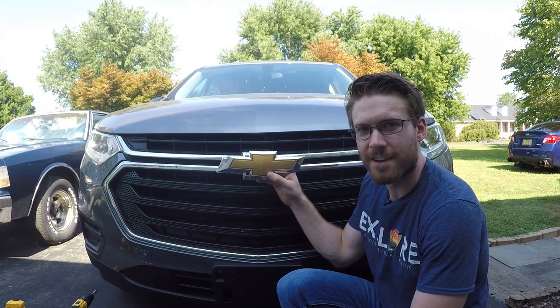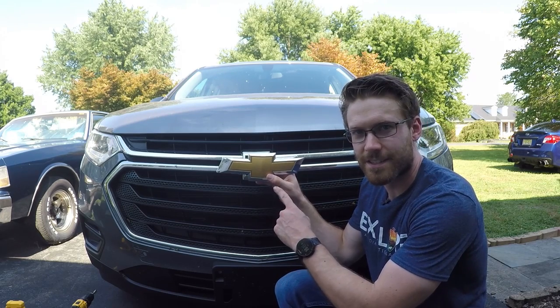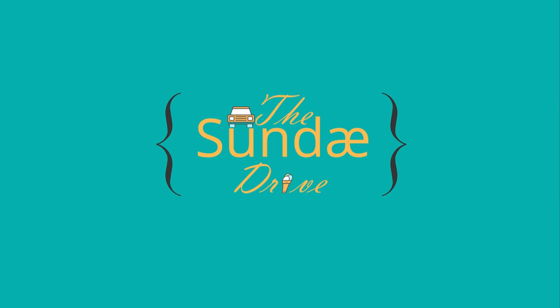What's up YouTube? Cliff here from The Sunday Drive. Today we're going to show you how to go from this to this. We're in front of my mom's 2019 Traverse and we're going to be showing you how to swap out both your front and rear Chevy Bowtie emblems. As you can see, we're swapping out to these nice black ones, and we'll have them linked in the description along with the part numbers.